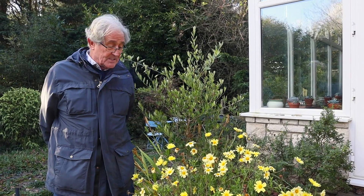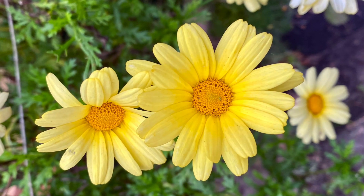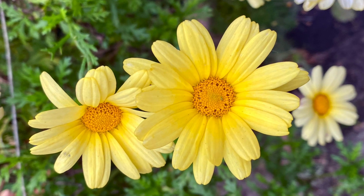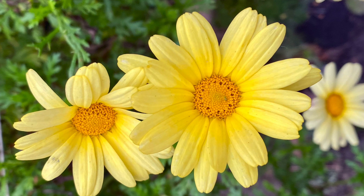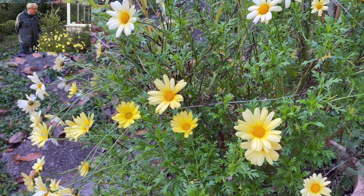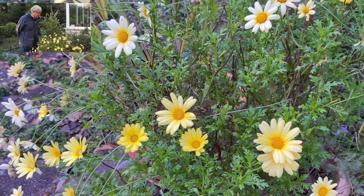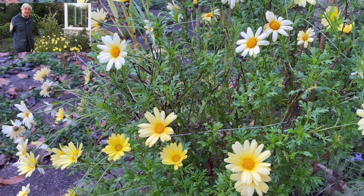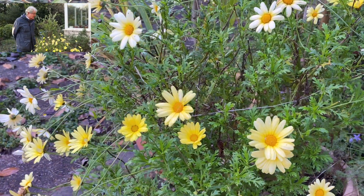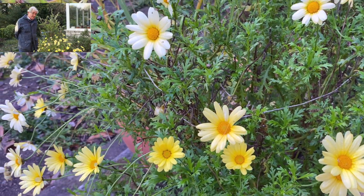Good morning again. You'll recall back in the spring we took cuttings of this Argyranthemum — it's one called Jamaica Primrose. We took cuttings, potted them up, grown them on, and they've really been quite a show most of the summer. They're still looking okay, and I'm going to leave this one because it's still got lots of flowers on it. I know we've had frost forecast and they're going to come sooner or later, but I'll leave this one to let it do its best.